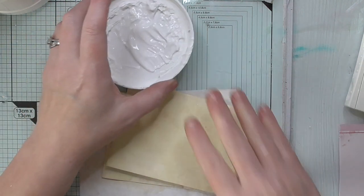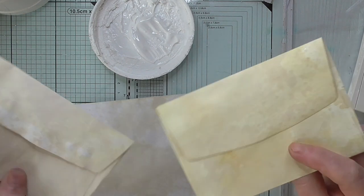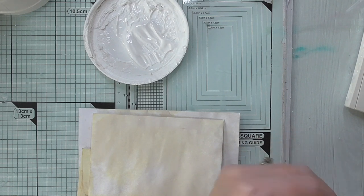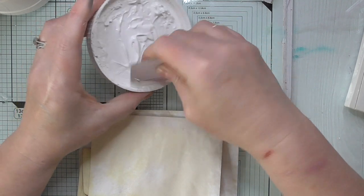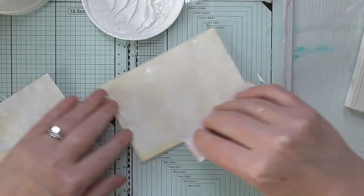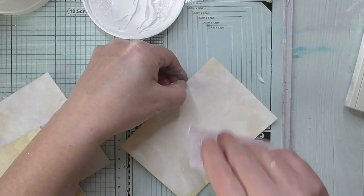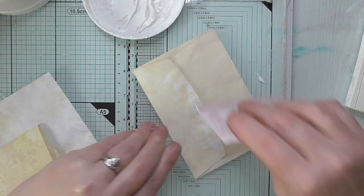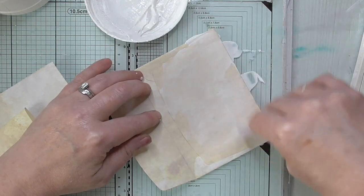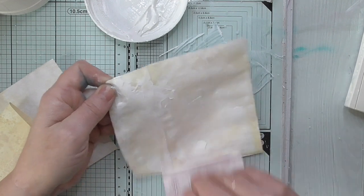So first of all I want to put some gesso on, because I've done these quite a while ago and I can't remember. That one looks like it's been done with Vintage Photo, which will reactivate as soon as I dip it in anything. That one looks like it's tea stained and that one too. So I'm just going to put some gesso on. That's that one done.